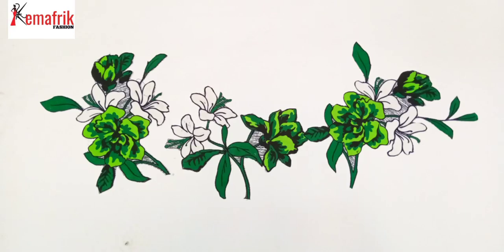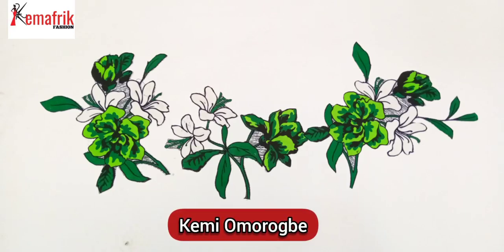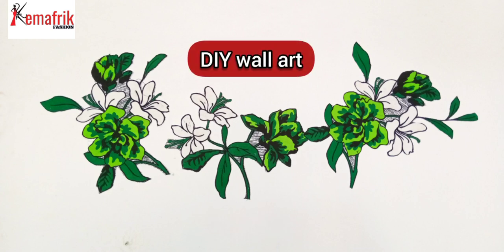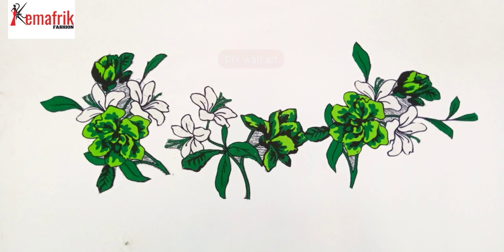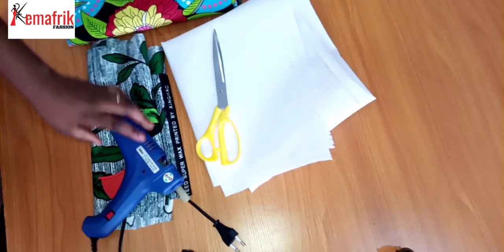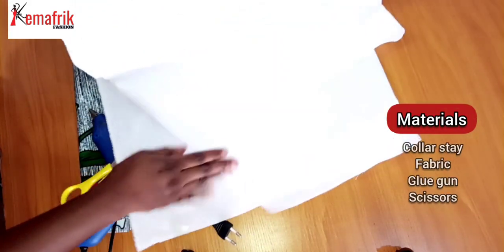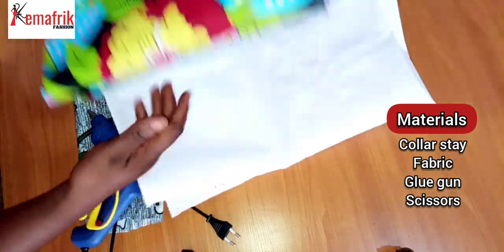Hello beautiful, my name is Kemi Omorugbe, you're welcome to Kema Freak. In this video you'll be learning how to make this beautiful wall art. This is perfect for sitting rooms, your workspace, offices and all of that. I'll be making use of this color stay — it has a glossy part and a plain part.